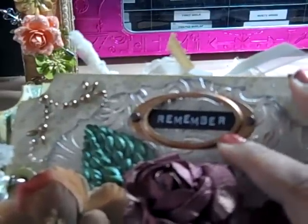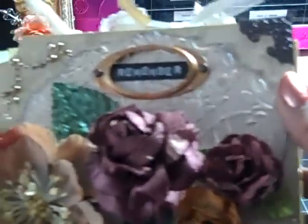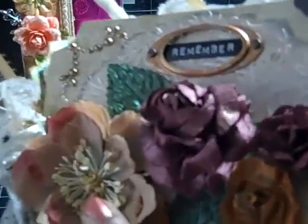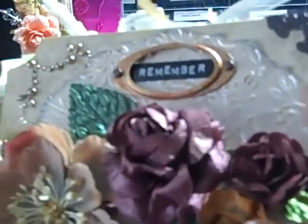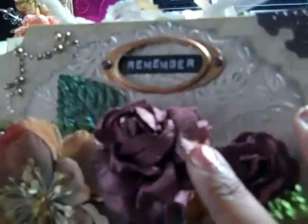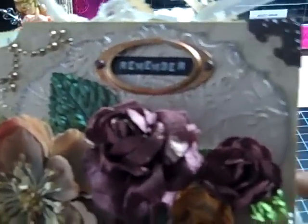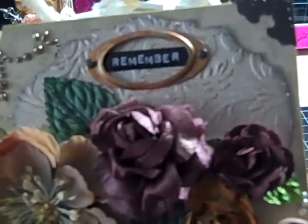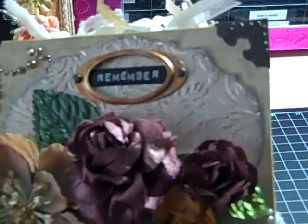And then I edged it — I think that's walnut stain — and put a Tim Holtz corner here. This is a book plate that I alcohol inked. Used my Dymo Letter Maker for the 'remember.' I have some Prima pearls in the corners. This flower is Prima, and I just sprayed it with some Pearl Glimmer Mist. And then this flower is my favorite white rose from Michaels that I sprayed with my own homemade Glimmer Mist — some concoction I've had forever and finally had a reason to use.